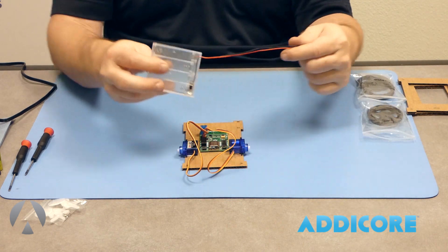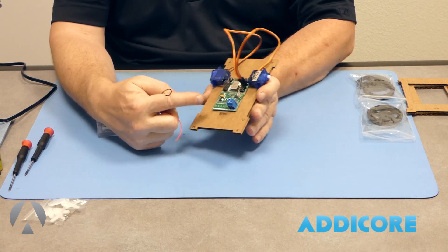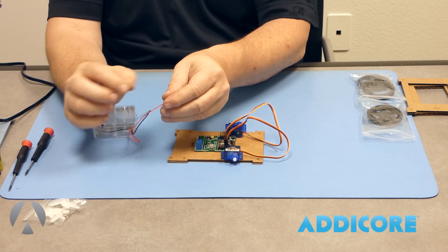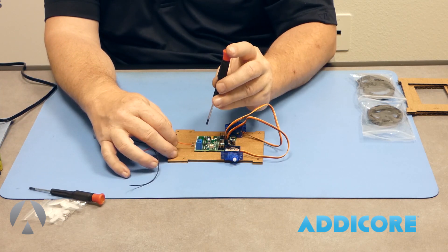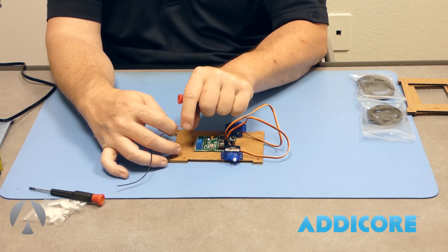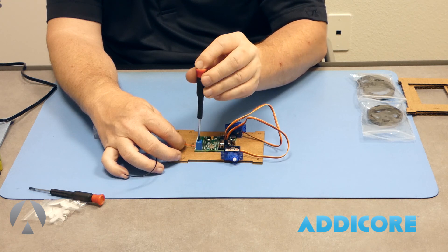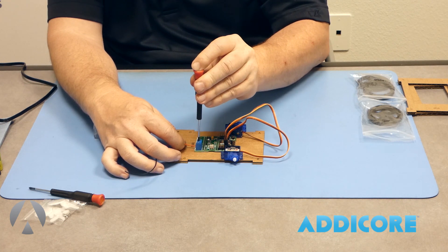Next we're going to take the battery compartment — you'll notice there's a red and a black wire. On the screw terminals on the front of the board there's a 5-volt and a ground. 5-volt is the red wire and ground is the black wire. It's important that a little bit of bare metal wire is visible — you want to make sure the metal is making contact with the terminal, not the plastic shielding. Go ahead and get that in there and use a flat blade screwdriver to screw it down. Make sure it's metal-to-metal contact.